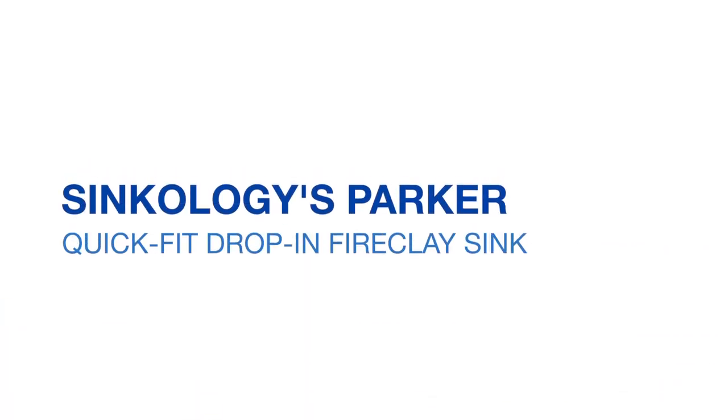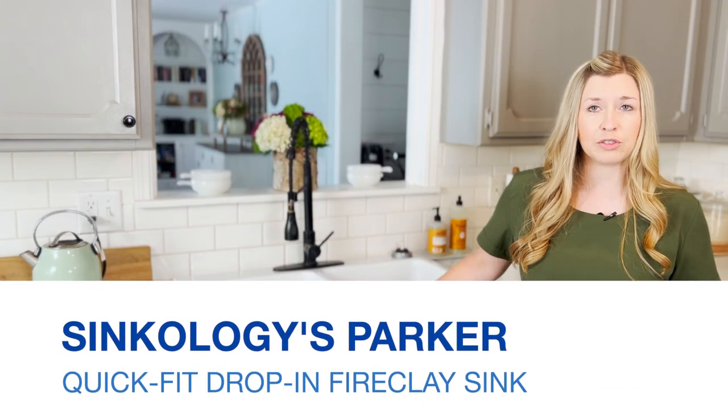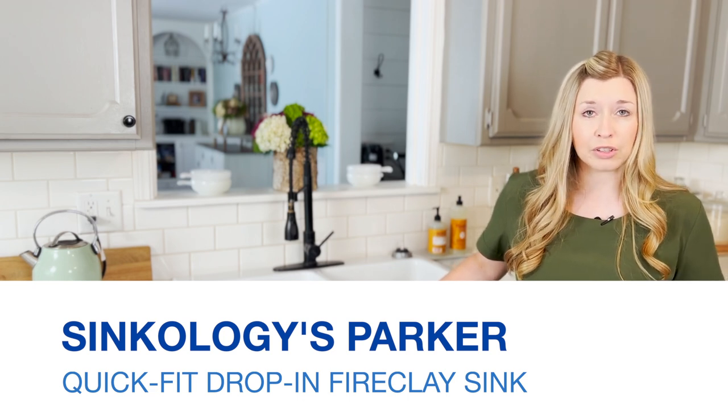So we purchased Sinkology's Parker Quick Fit Drop-In Fire Clay Sink from Home Depot almost two years ago now, and I will link it in the description. We chose this sink because it was DIY friendly and it would fit over our existing laminate countertops. I do have a blog post detailing how to install this sink — I'm not going to go over that in the video, this is just a review — but I will also link that in the description.